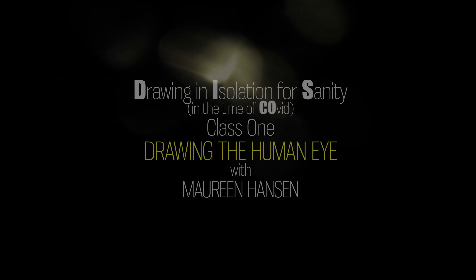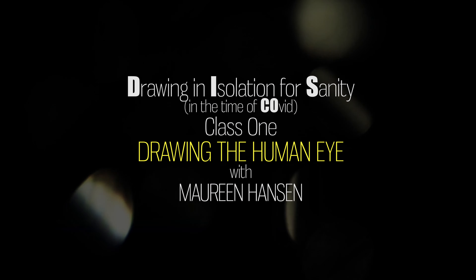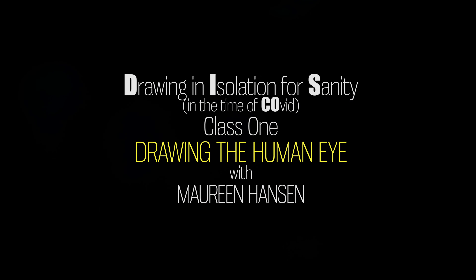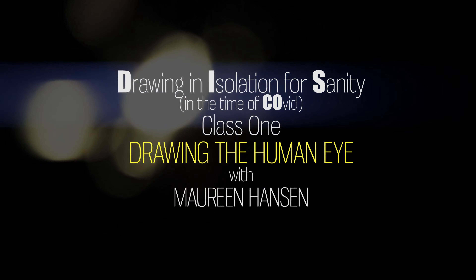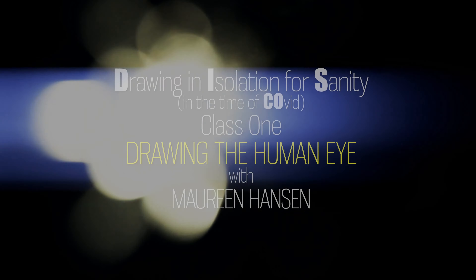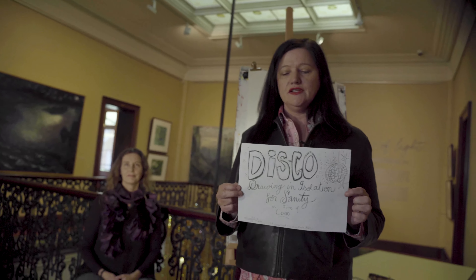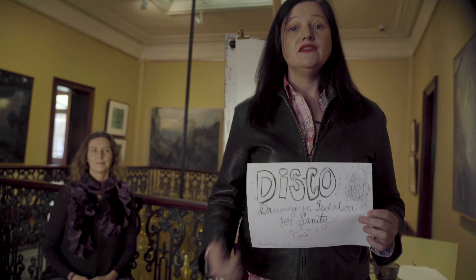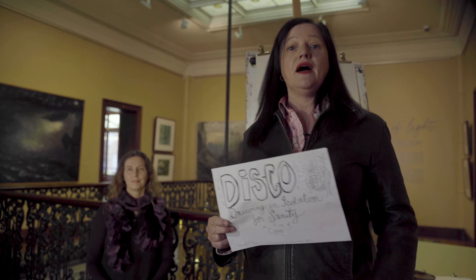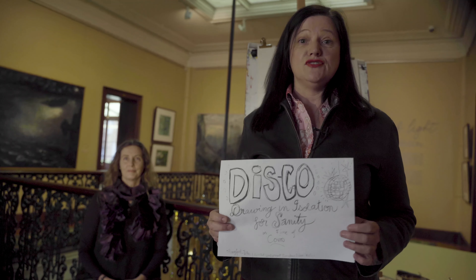We're in line for DISCO, which is Drawing in Isolation for Sanity in the time of COVID. This goes out to every single human on earth who's having a hard time living with their own brain, which might be happening in pandemic proportions.